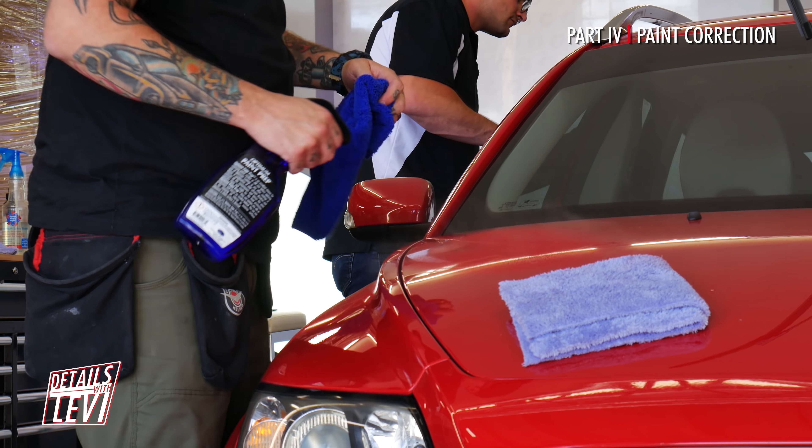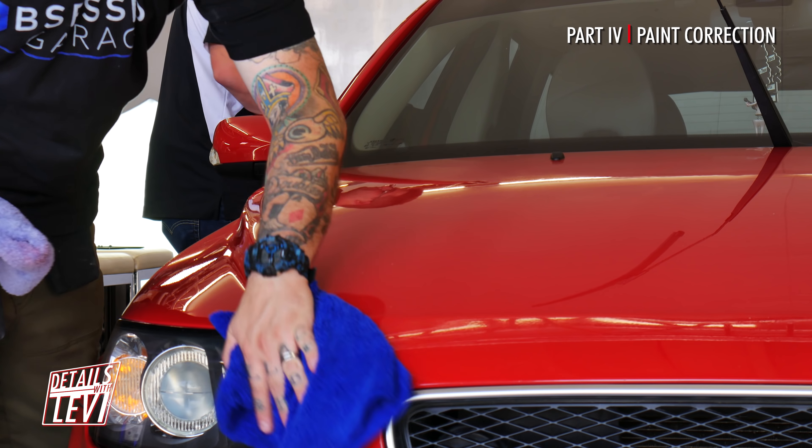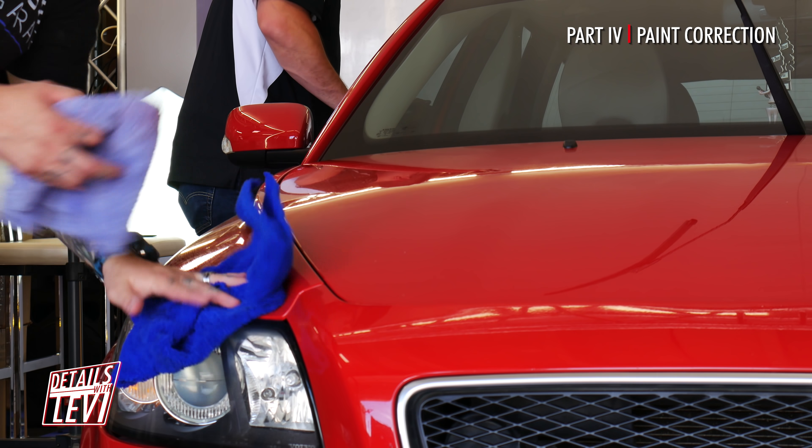We wipe the surface with paint prep to clean the panels and make sure we didn't miss anything. This way we can inspect our work and touch up anything that we did miss.